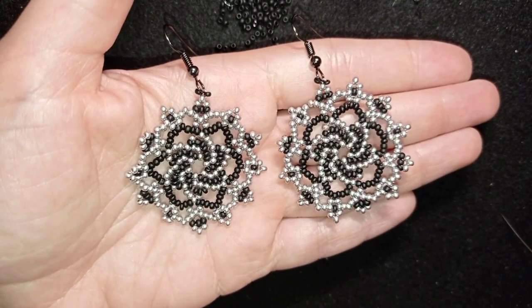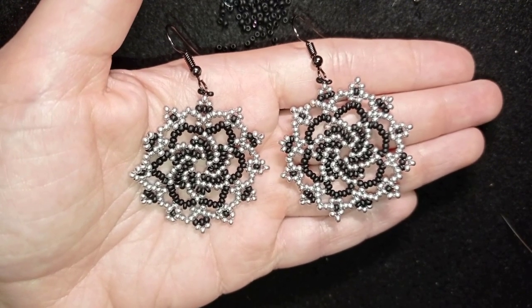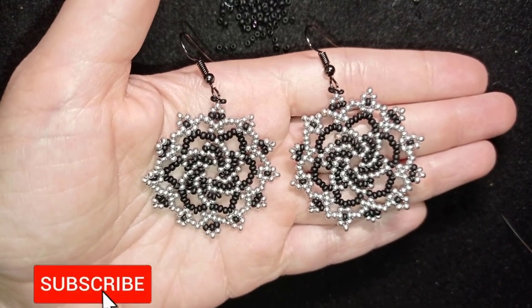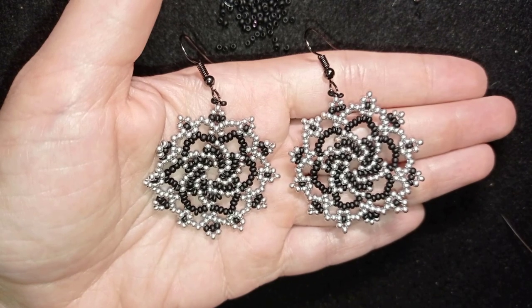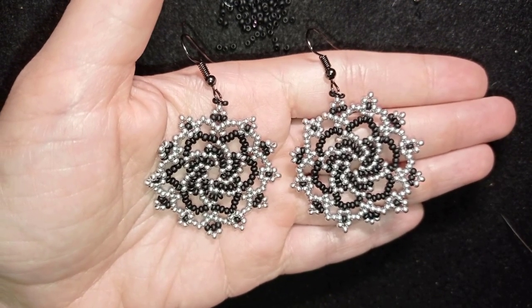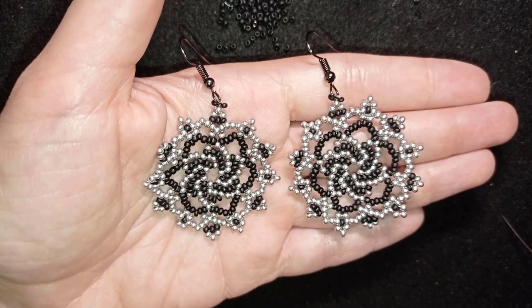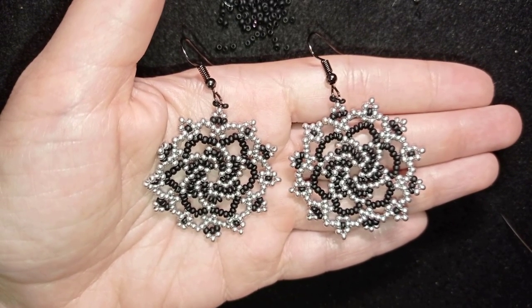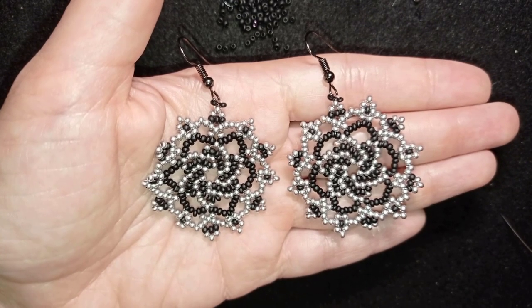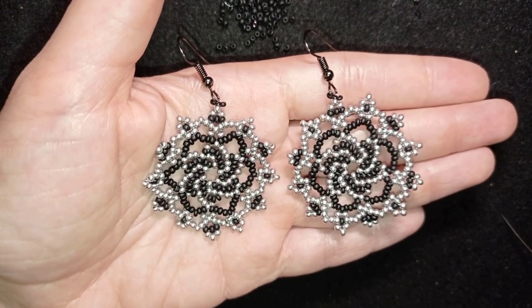My twirly elegant seed bead earrings are ready! If you like them and want to see more videos like this, subscribe and hit the bell button so you know when I make new tutorials — usually twice a week. Down in the description you'll find the full materials list linked to my store, a PayPal donation link, and links to all my social networks. Share your beautiful work on my Facebook and Instagram pages. You can also check my second channel with the fast clips. Thank you so much for watching — bye bye!